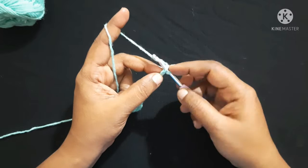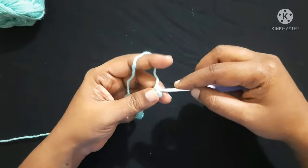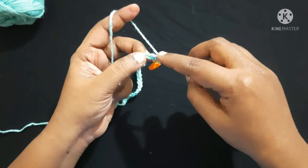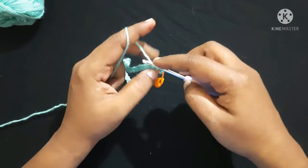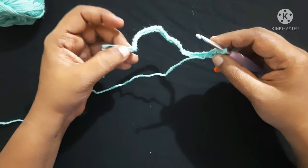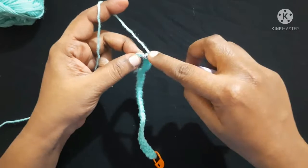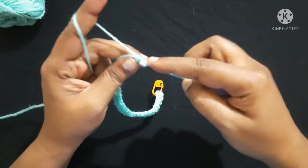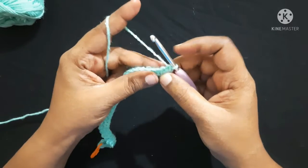Insert the hook in the loop, yarn over, pull through the loop — you'll have two loops on the hook — yarn over, pull through both loops. This is what we call a single crochet. Place a stitch marker in this single crochet. Next, single crochet in each stitch till you reach the stitch before the last stitch. Now we are left with this last stitch — do 3 single crochet in this last stitch: 1, 2, 3.